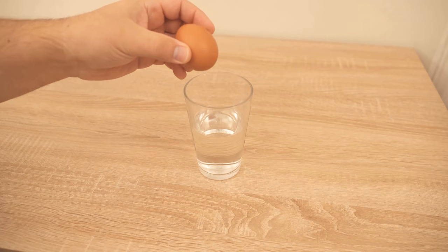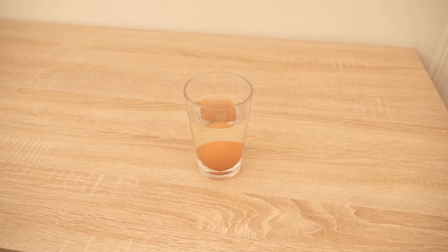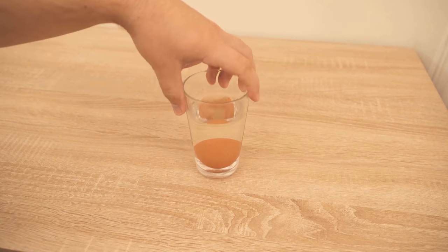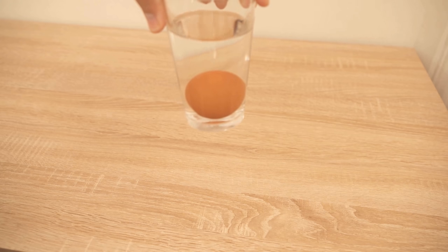I filled the glass half full with water and put an egg in it. You can see that the egg sinks directly to the bottom and also remains at the bottom. What exactly this means, I will explain to you in a moment.